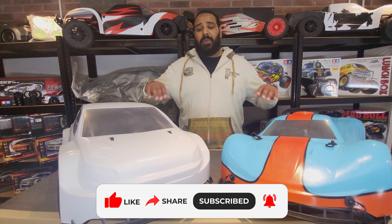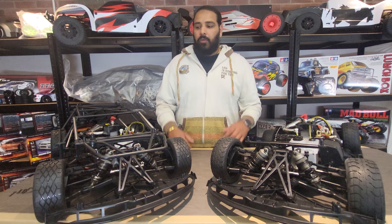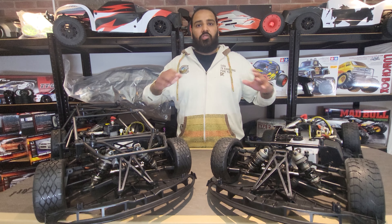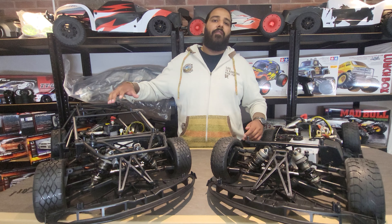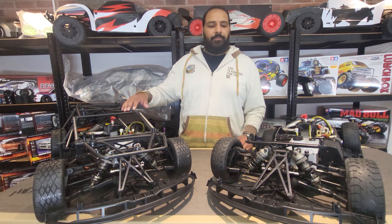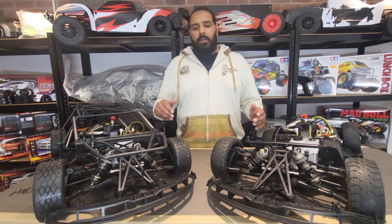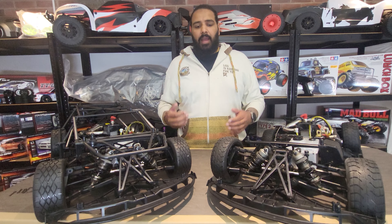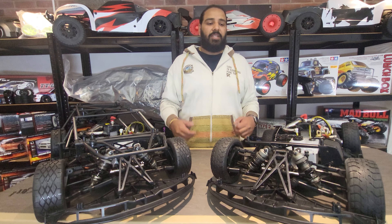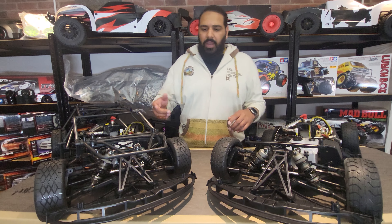Let's get the shells off and put these side by side so you can see first-hand what the main differences are on these two spectacular vehicles. Right, we've removed the shells, and the first thing that strikes you straight away is the RF5 has this incredible roll cage running over it where the F5 doesn't. Let's start from the front end and go through the whole vehicle all the way back.